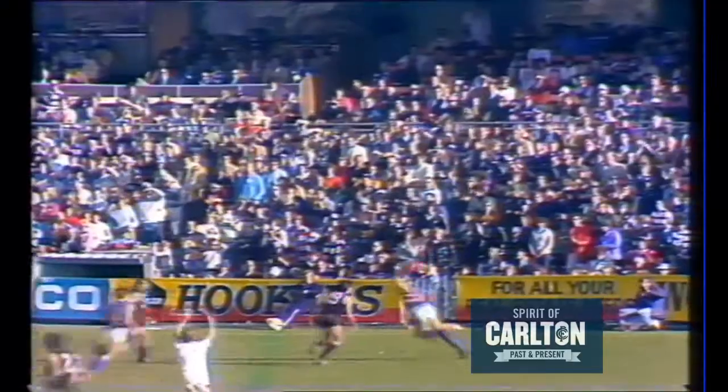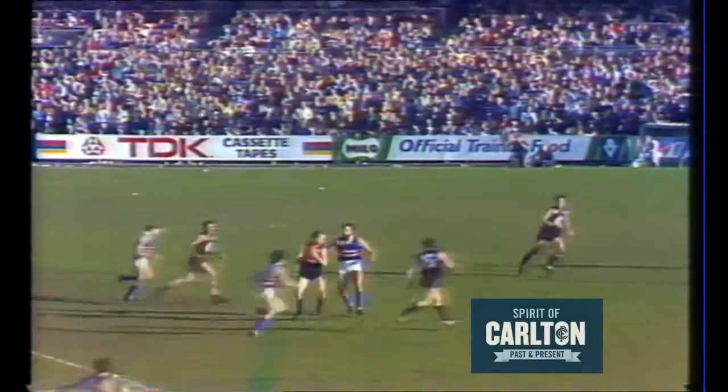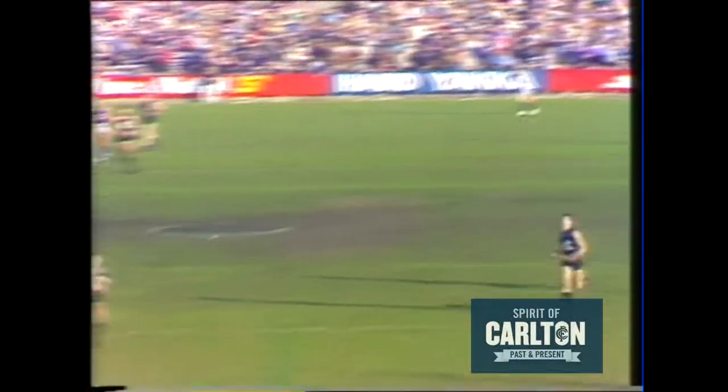Jeff Southby, as Bobby Skilton has said, has been busy in the first term, but they're doing it at both ends of the ground. Here comes Beasley — a lovely little push in the back but the umpire must have missed it. A quick hand pass across from Johnston, and Rowan Burke taking it towards centre half forward, takes a nice mark. What a fine game Burke's played.